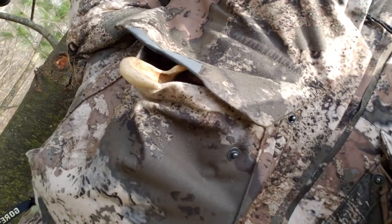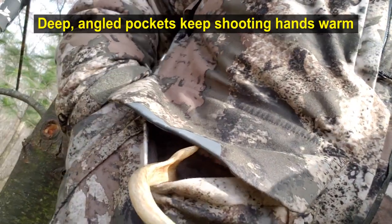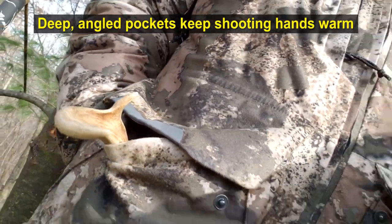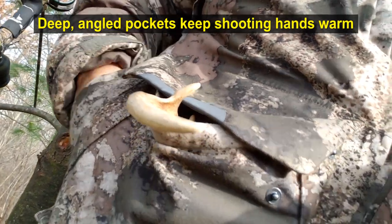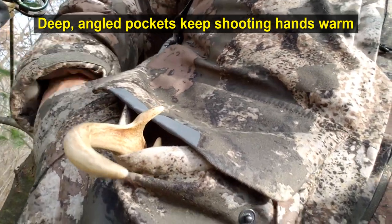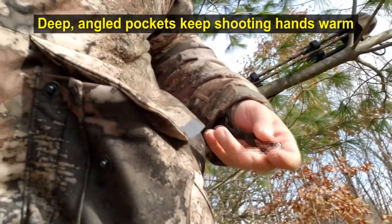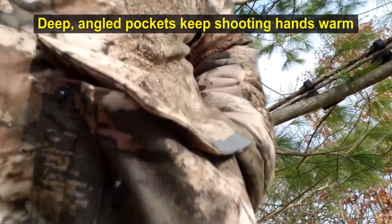Behind these pockets further in the back there are some deeper pockets too, and those are really deep. They've got a little bit of lining to them which keeps your hands warm. There's plenty of room — I've got my gloves in here, and my release fits in here pretty easily with no problems.